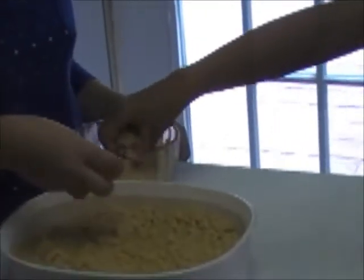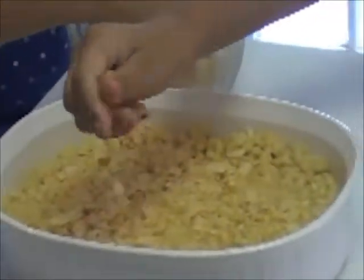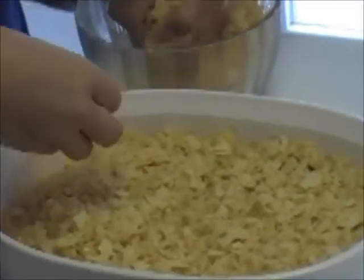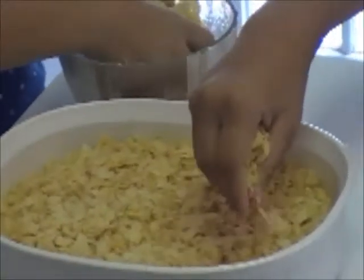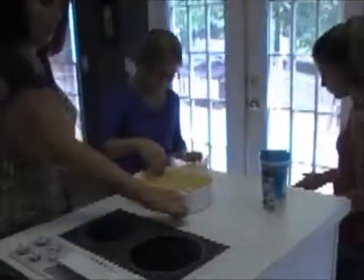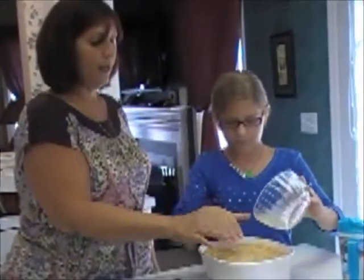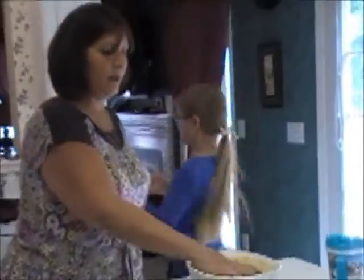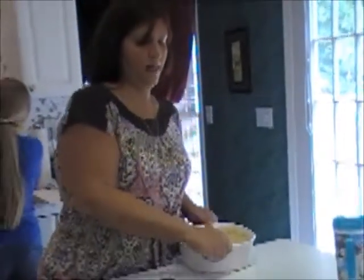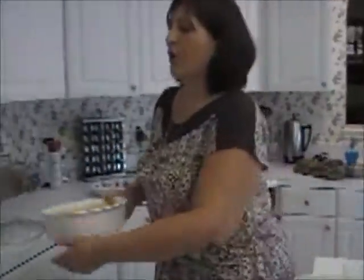Cover the whole top with potato chips. I put the potato chips in a Ziploc bag, a gallon bag, and crunched them all up. The potato chips, because they're so salty, are going to give such a good crunch to the end of this dish. You could sprinkle a little bit of butter on it if you want to get a little bit of crispiness to it. And then I just put it in the oven. The oven is on 350.